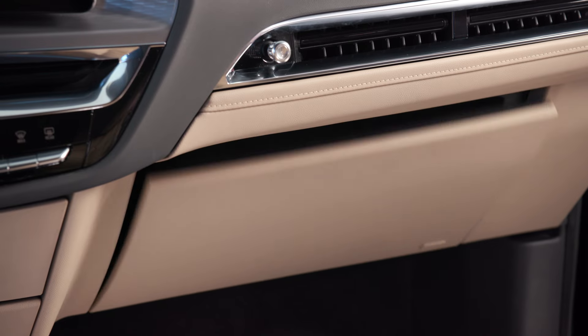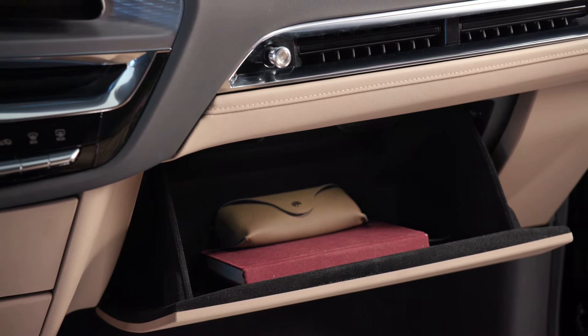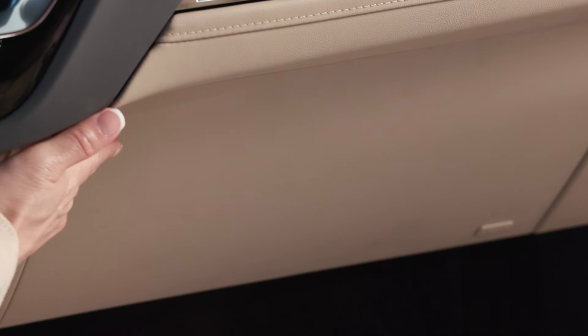You're now able to access the unlocked open glove box. Once complete, simply push the glove box door closed until it latches and it automatically relocks.